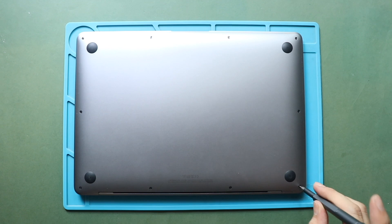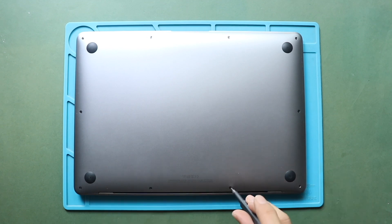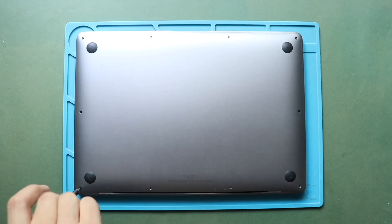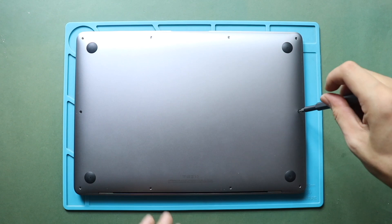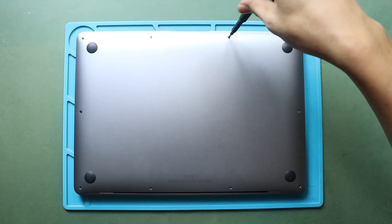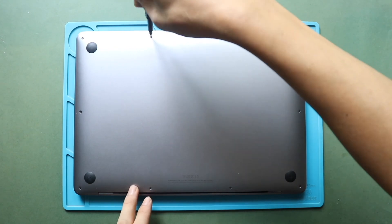First, turn off the MacBook, and if connected to the power outlet, disconnect it. Next, take off the bottom case cover by using a P5 pentalobe screwdriver. First, undo six screws securing the cover. Please note that the screws are different lengths, so keep track of their places for reassembly.